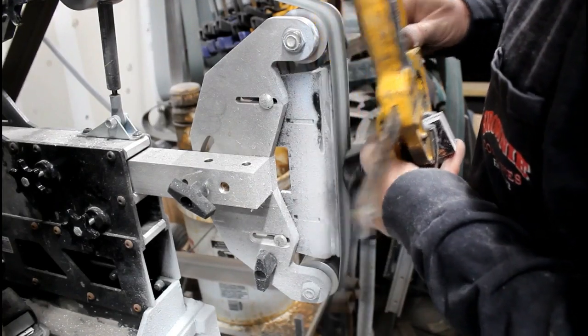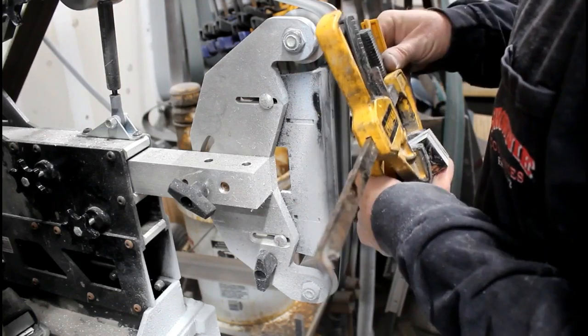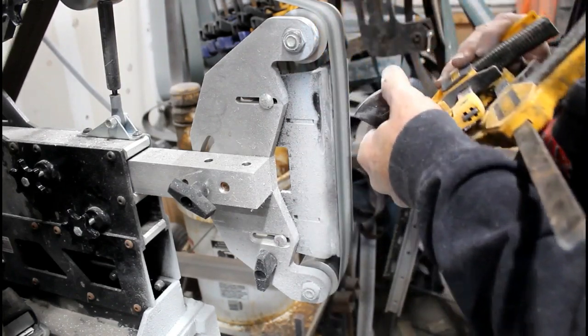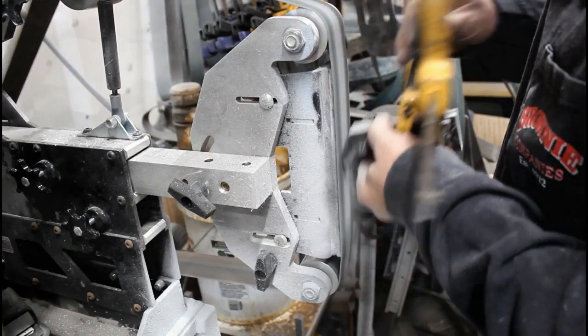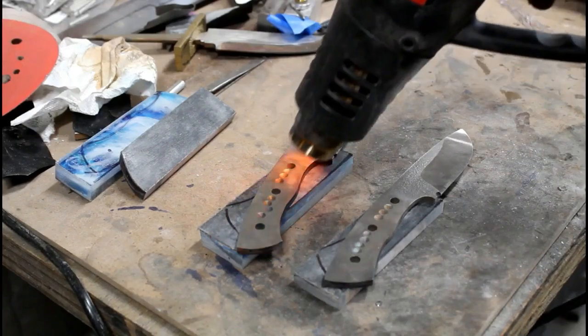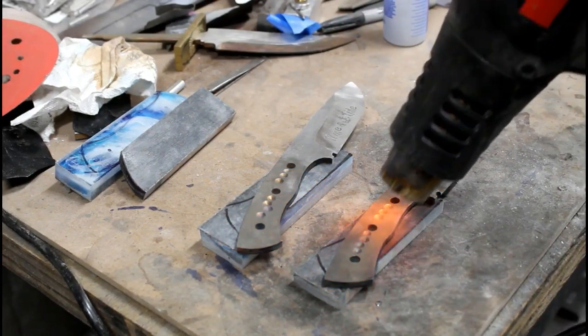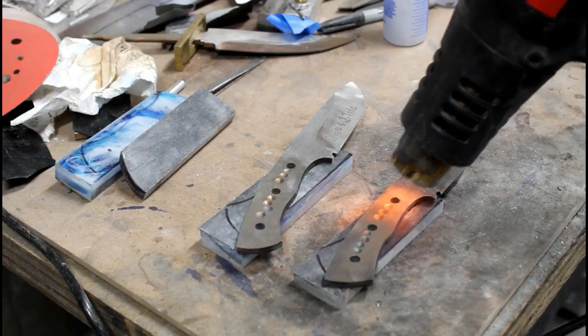Just like any other handles, I always finish up the forward edge or leading edge of the handles. I'll shape it right on the 2x72, and then I'll run through a variety of different grits down to about 240, then hand sand usually to about 800, and then actually polish that forward edge.